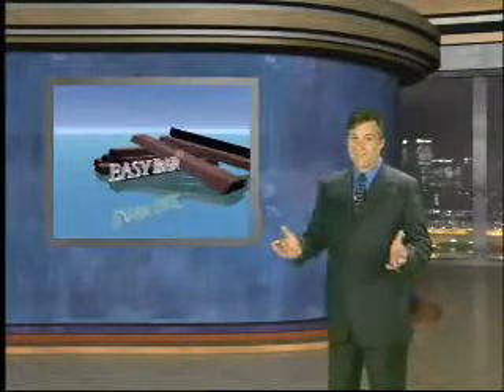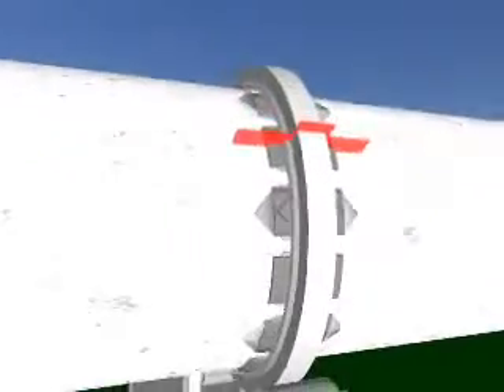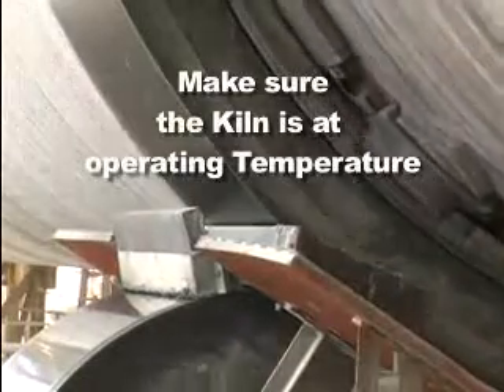Regular installation and maintenance with Easy Bar is easy. Creep is the difference in distance traveled between the kiln's shell and the tire riding ring at each revolution. Continue using Easy Bar weekly.